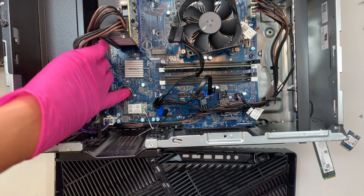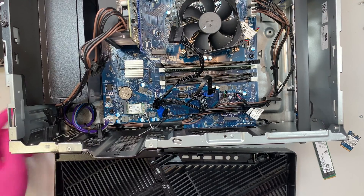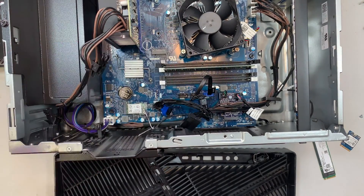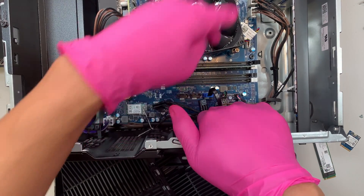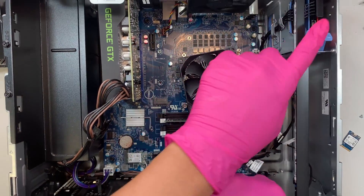This computer does come with Wi-Fi, which is right here. Also, these two SATA slots here are for the 2.5-inch drive bay we looked at earlier.